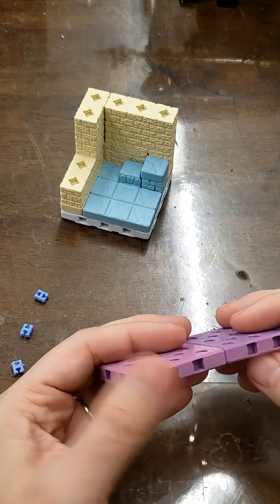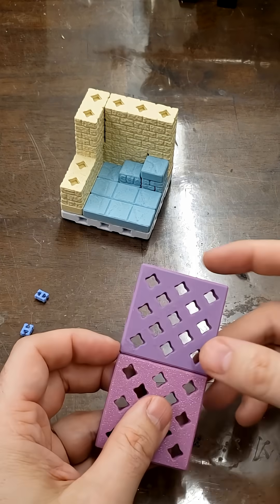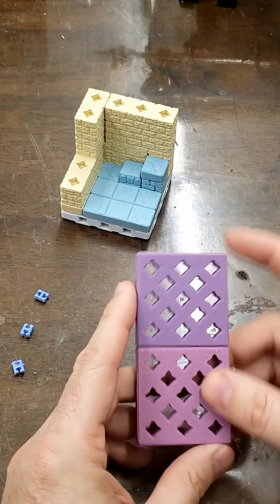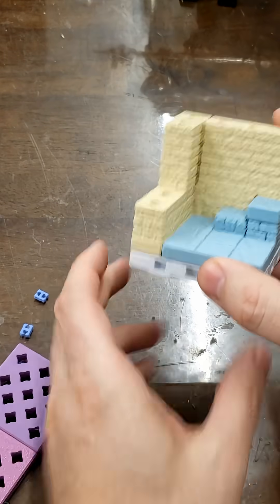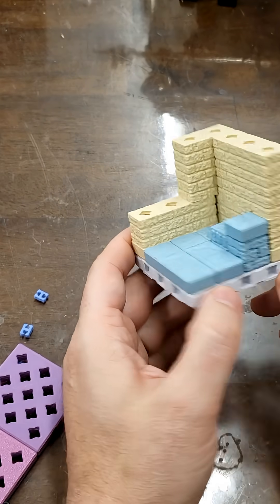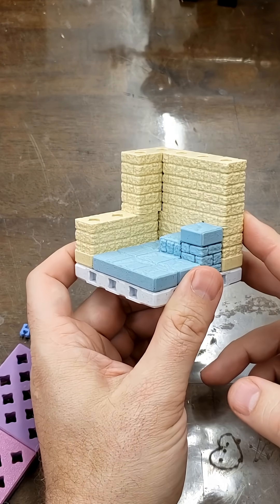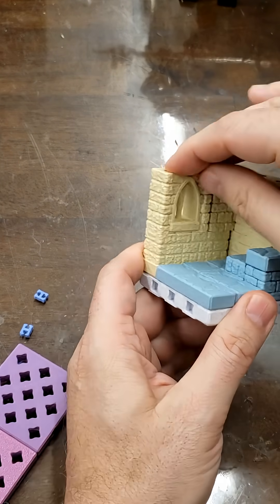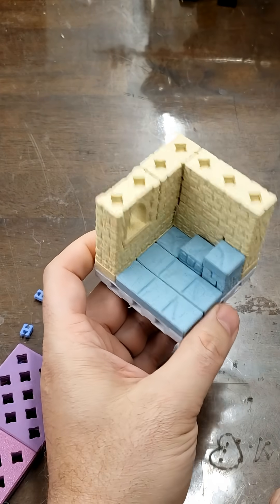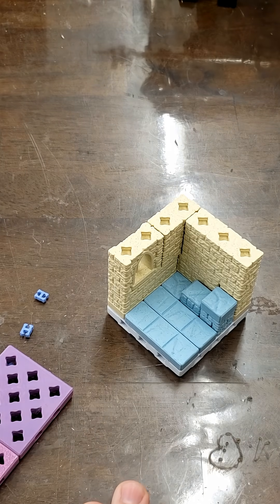Have I just gone back to the way that Print-A-Quest does things, where you're assembling the floor and then putting things on it? Yes, a little bit, but these are going to be much bigger and much easier to assemble. Have I just reinvented dungeon tiles? Well, no — because they're 16 millimeter scale and not 28 millimeter scale. But honestly, that's about my only argument for this not just being a fancier version of dungeon tiles. If it ain't broke, don't fix it.